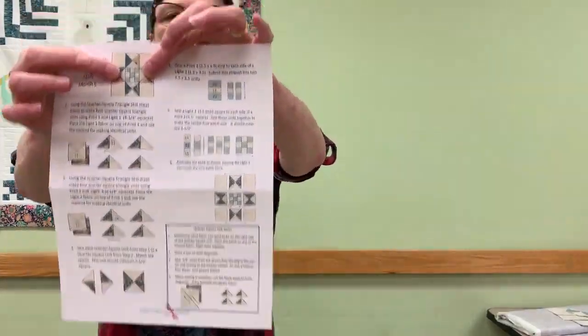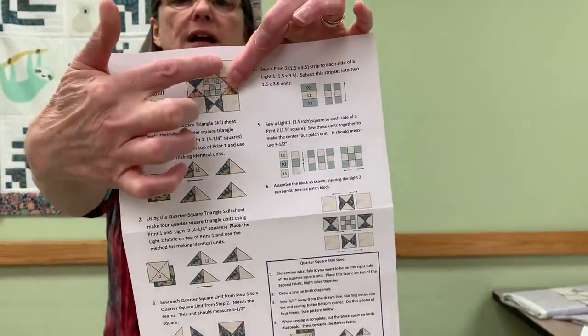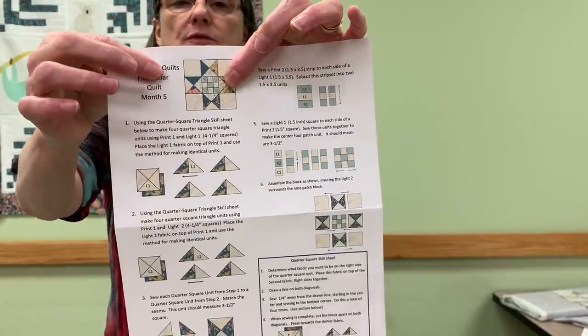Hey everybody. So this is a skill video on how to do quarter square triangles. What is a quarter square triangle? We know that a half square triangle is each half of the square is a different fabric sewn together on the diagonal. Quarter square triangles are set up so that you have a different fabric in all four quadrants.